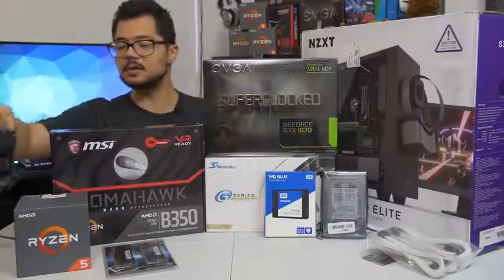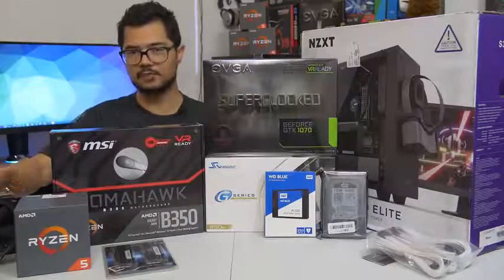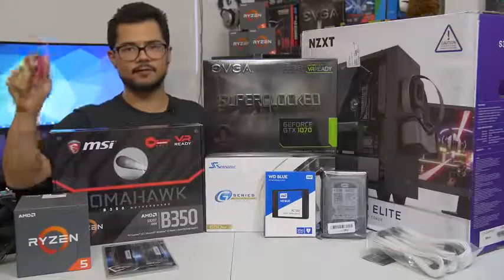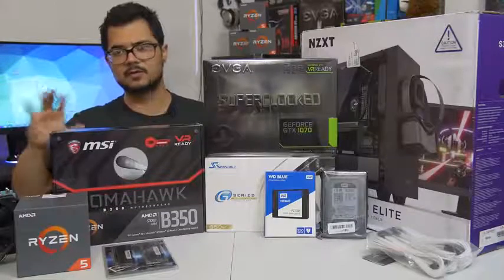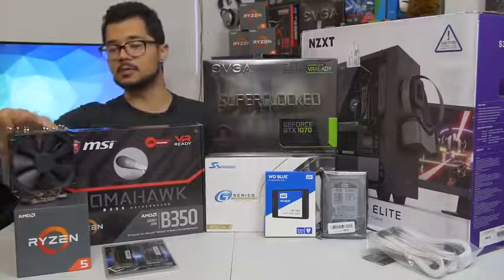First off, our CPU of the hour is the Ryzen 5 1600. It's a six core, 12 thread part, boosts up to 3.6 gigahertz. I am going to try to push that a bit further with a manual overclock for Brandon. He's not into overclocking and not too familiar with it, so I'm going to try to squeeze the most performance out of it with the help of this cooler.